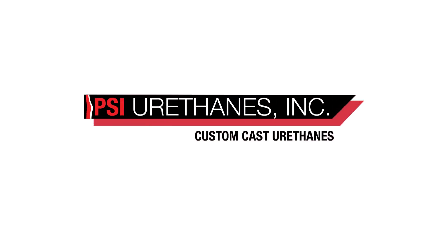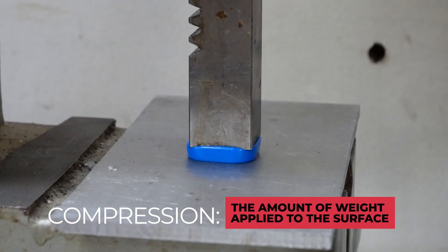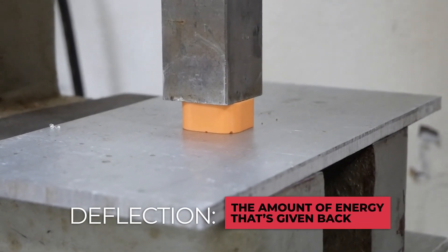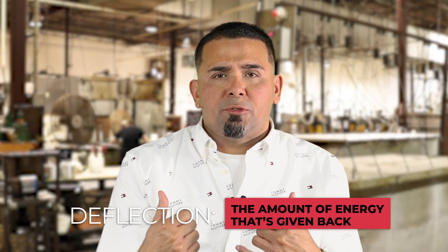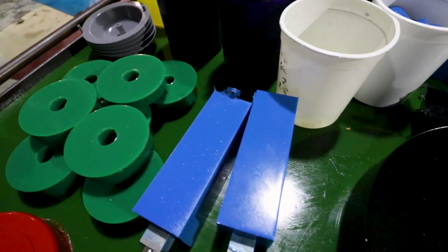The difference between compression and deflection is: compression is how much weight you're putting onto the surface, how much it's compressing in. Deflection is the amount of energy it gives us back. Compression and deflection calculations are more of a rule of thumb — a ballpark figure.